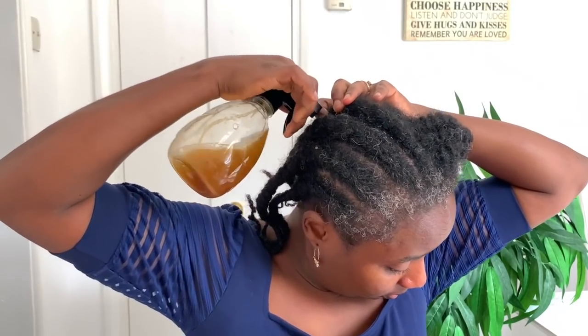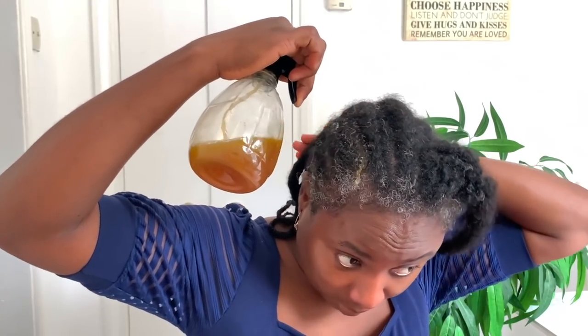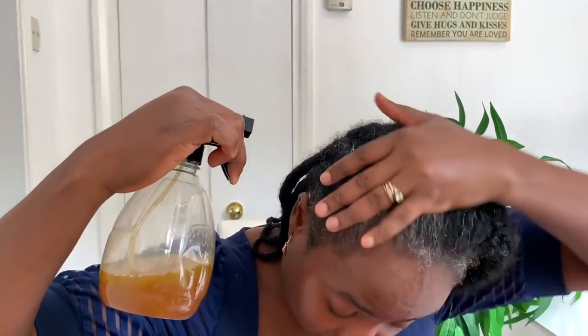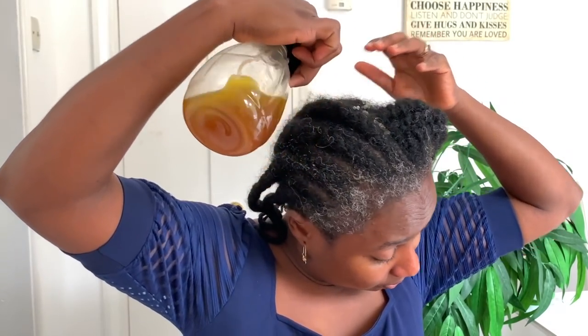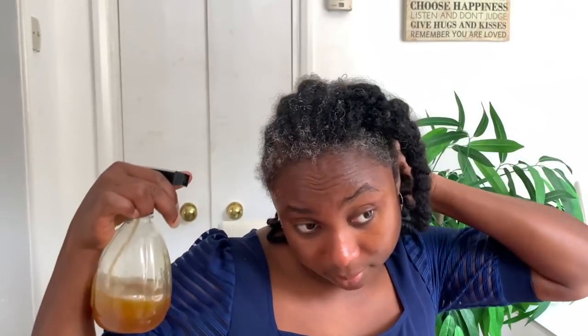I get this question all the time — people message me by email and on Instagram asking how long it takes to see results. What I usually say is: you need to be consistent. Just like with anything in life, if you're trying to lose weight you have to eat well and exercise consistently. So don't expect to see results after one use. Your hair will be moisturized, but if you're expecting length retention, you have to use it consistently.